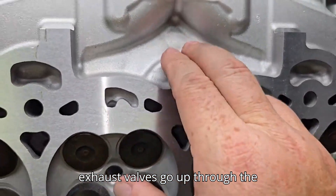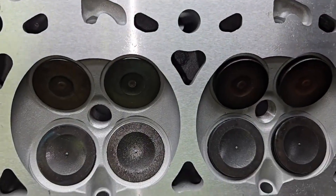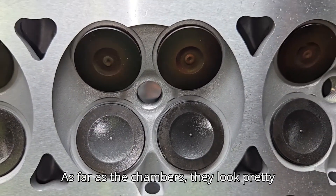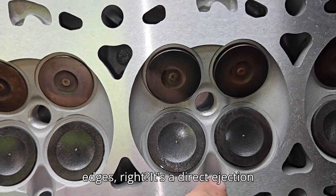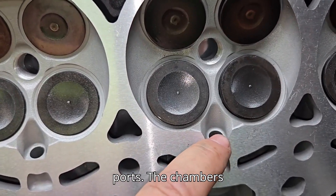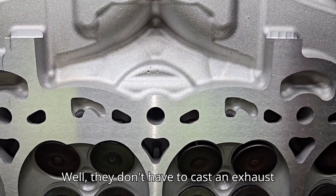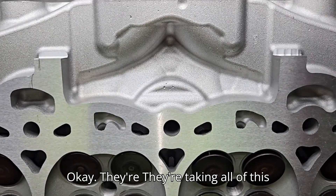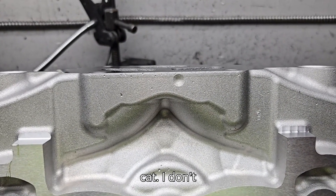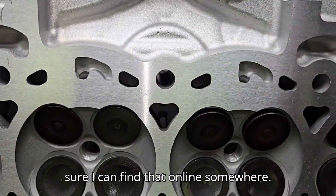It looks like all four exhaust valves go up through the center exhaust port. The chambers look pretty good - they're full of razor-sharp edges. It's a direct injection engine, which is nice; you don't have to worry about texturing anything in the ports. They don't have to cast an exhaust manifold - they can take all of this and put it right through a cat or right to the turbo. I don't know whether they're putting it through the cat before the turbo, but it'll be interesting to figure that out.